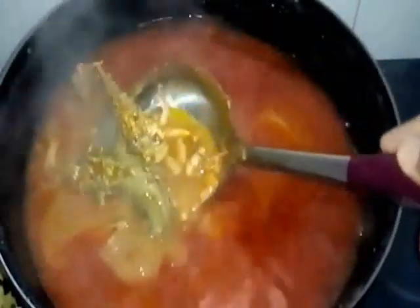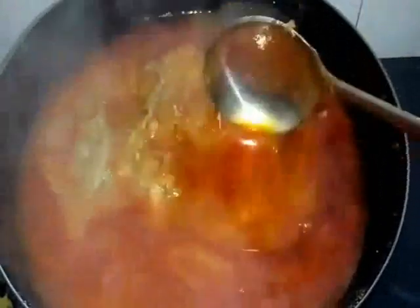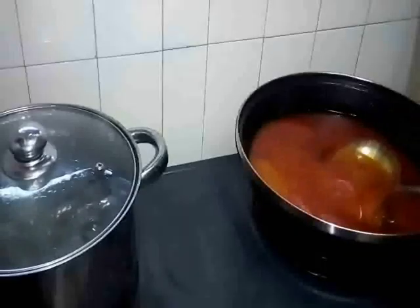Kita nak take out dia punya — this one is chicken bone and this one is shrimp skins — kita nak take out, kita nak filter it, kita akan tapiskan dia. So now we take out — kita angkatkan dia keluar, tulang berulang ni semua kita take out. Ini adalah kuah yang dah siap.